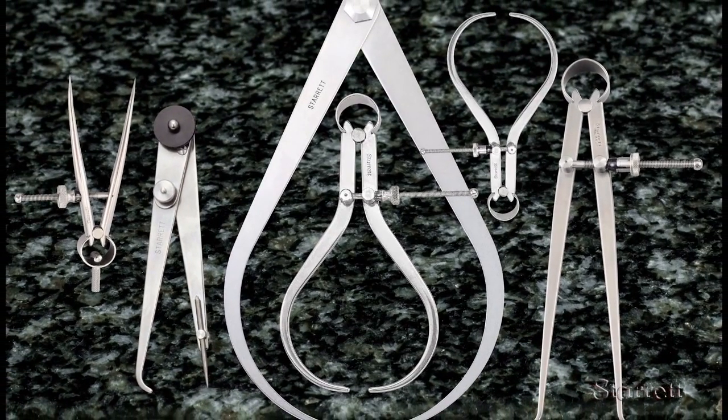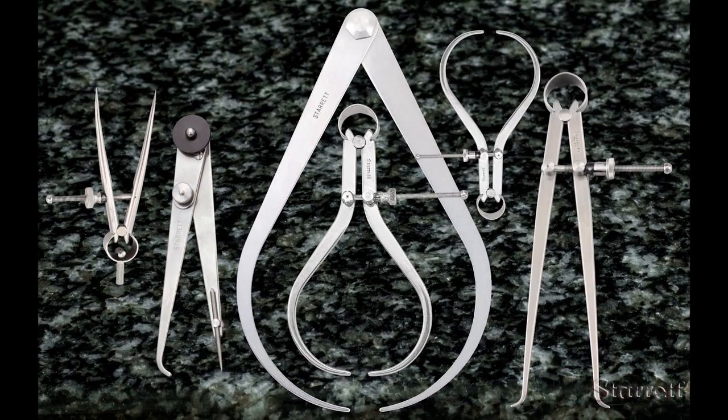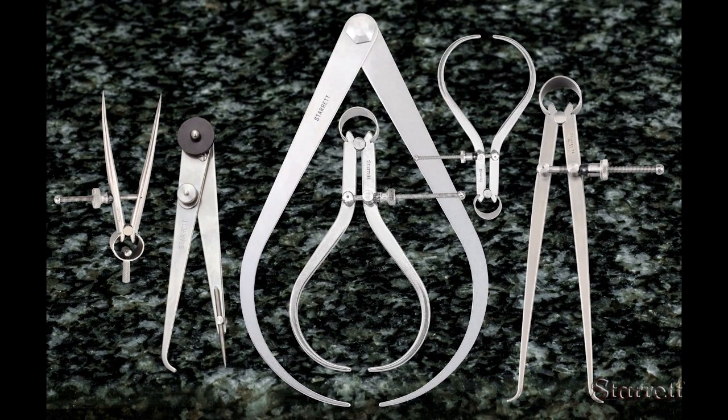The 79A-6 and similar inside and outside calipers of different sizes can be very useful. All it takes is willingness and some time to learn how to use them.